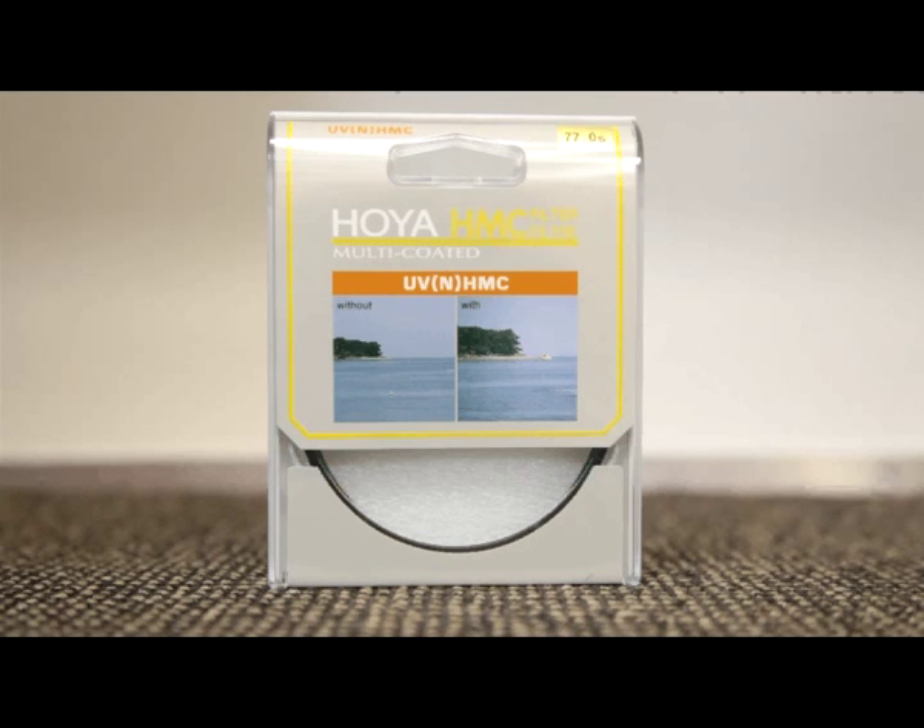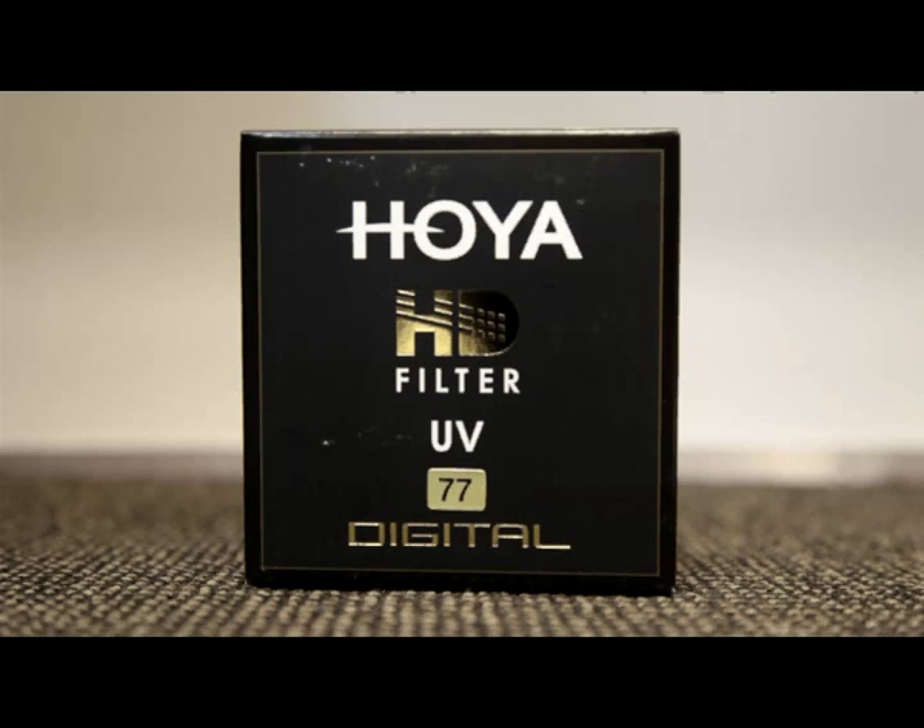Once you've determined the diameter of the filter that you need for your lens, the next thing to choose is the quality of filter. There are three main grades of filter quality: Standard, which is most appropriate for your kit lenses and sub-$600 lenses; and the next two levels up are the Pro 1D and the HD filters. Optically they're the same quality, but the reason you would go for an HD filter is if you're an outdoors photographer, because they're much more resilient to oil and water and they're also harder in terms of their toughness.